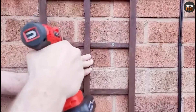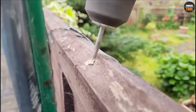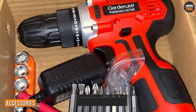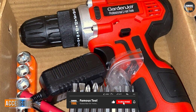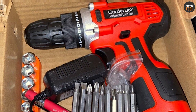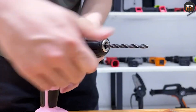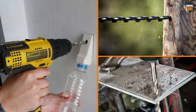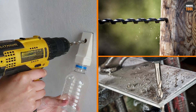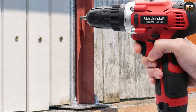The drill is also lightweight and compact, making it easy to handle and maneuver. The Garden Joy cordless power drill set comes with a variety of accessories including drill bits, screwdriver bits, and a magnetic bit holder. The drill bits are made of high-speed steel and are suitable for drilling through a range of materials including wood, metal, and plastic. The screwdriver bits are designed to fit most common screw heads, making it easy to tackle any project.